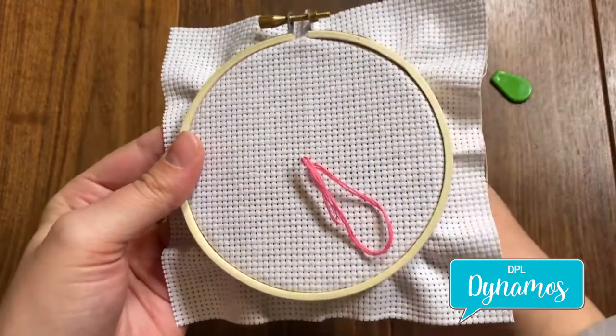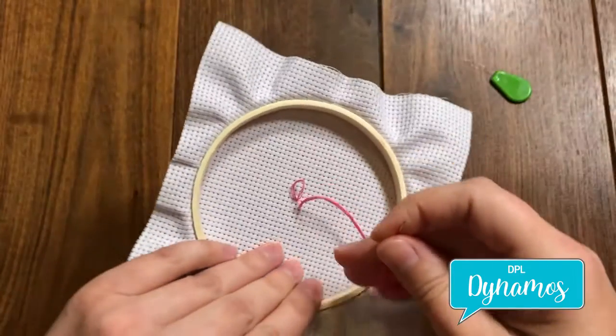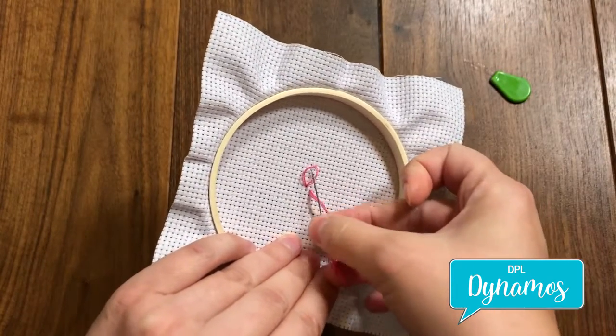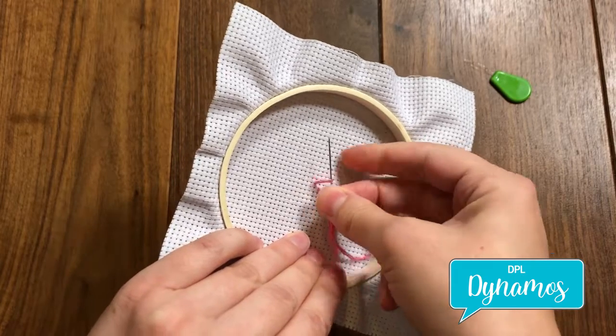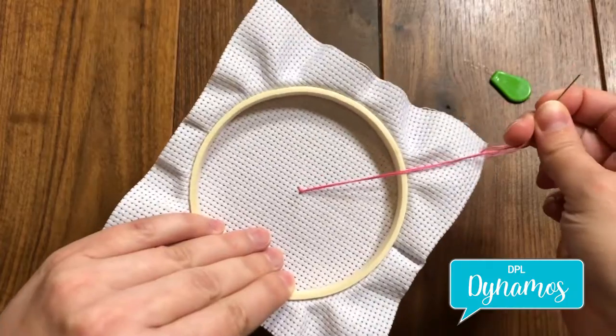I like my stitches to go that direction. So then we come around to the back, and all you're going to do is stitch through the loop — catch it in the needle, sew through, and pull tight — and that fully secures your stitch.